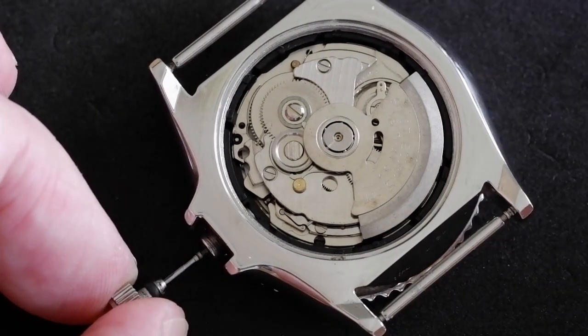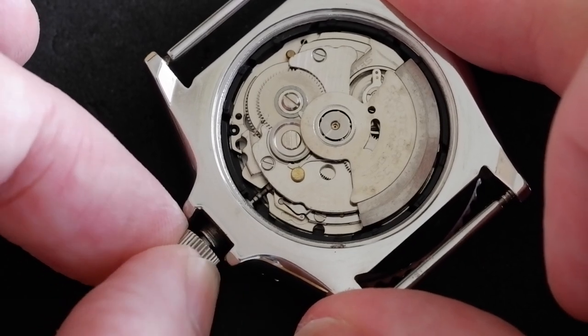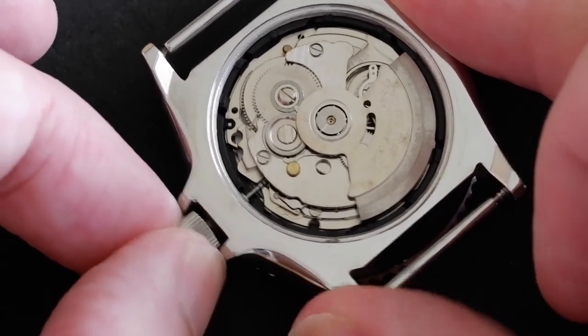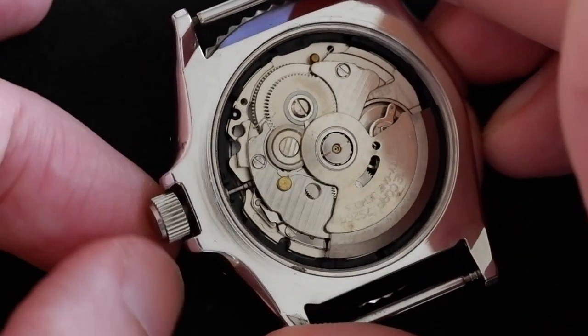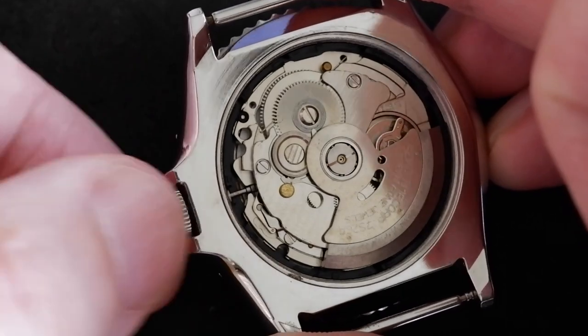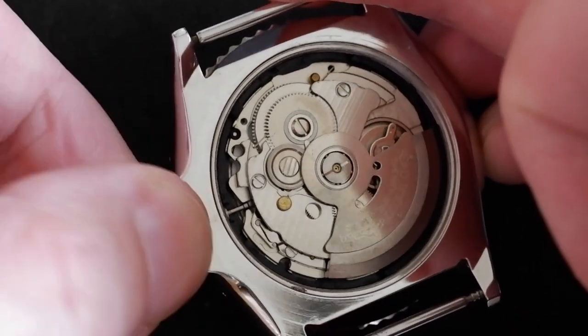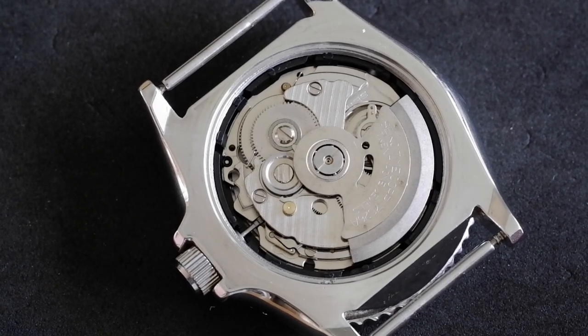And to push it back in, you don't need to push down on anything — just gently push the crown in, maybe wiggle it a little bit. There we go, that's in. And if you have got a screw-down crown, do not forget to screw it in again afterwards. We don't want any water getting in there. And that is how to remove the stem and crown from the Seiko 7S26 movement.